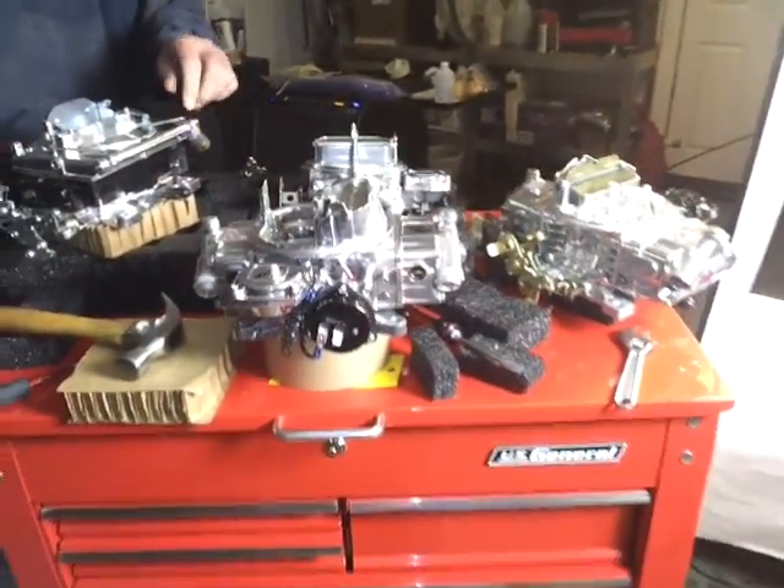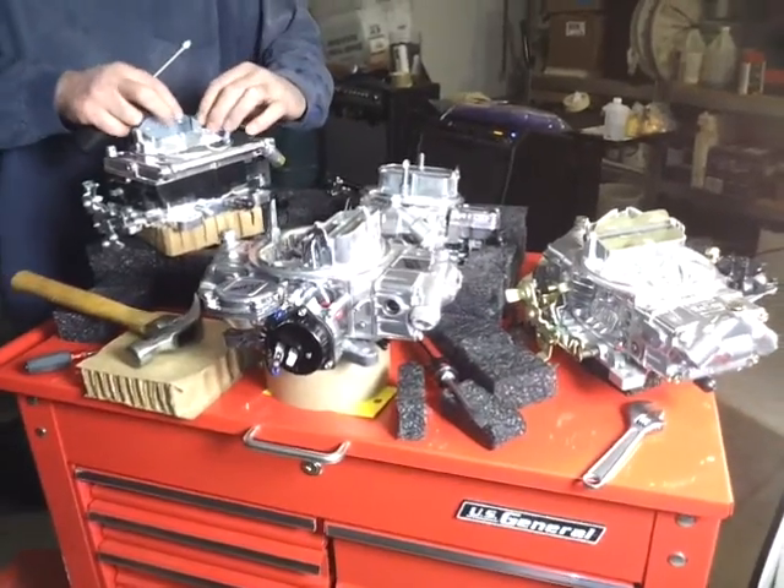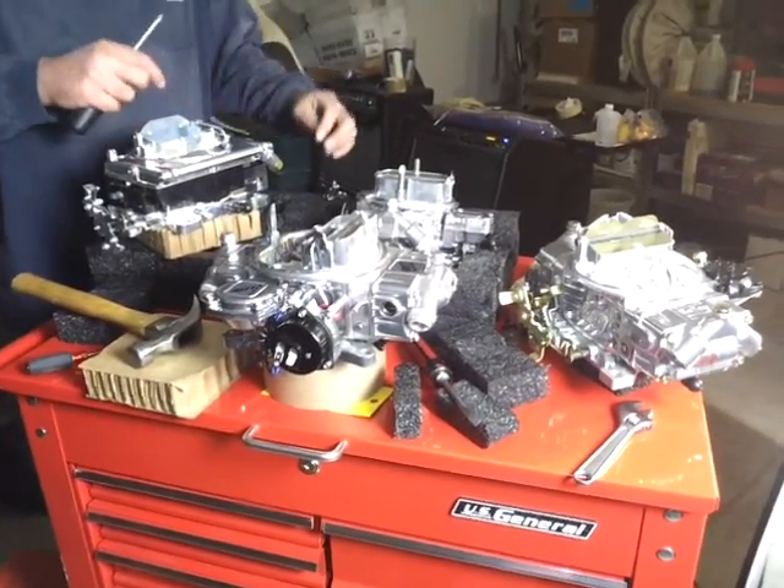You'll be able to see all of it in the June issue of Popular Hot Rodding Magazine. We're going to have all of them, so stay tuned.